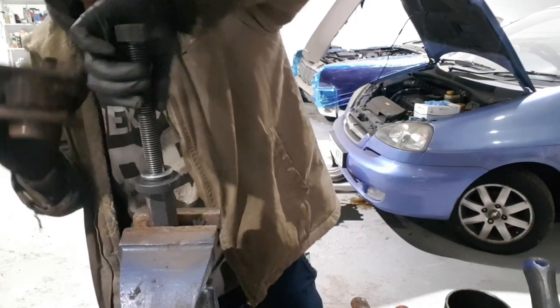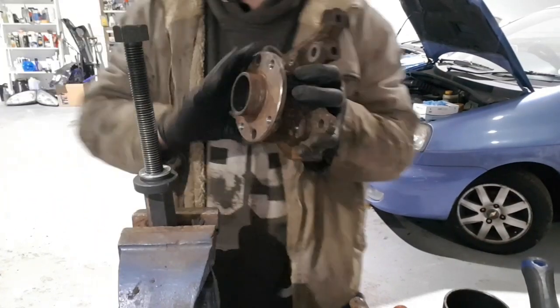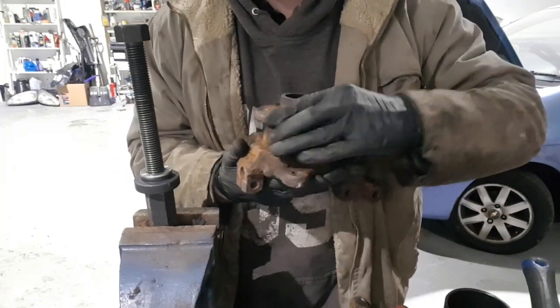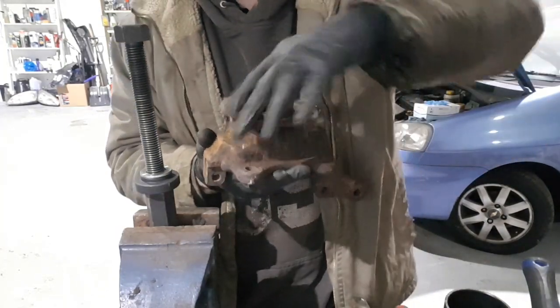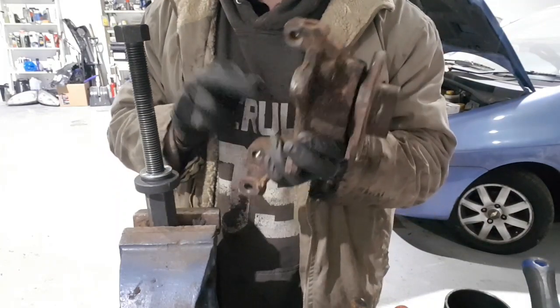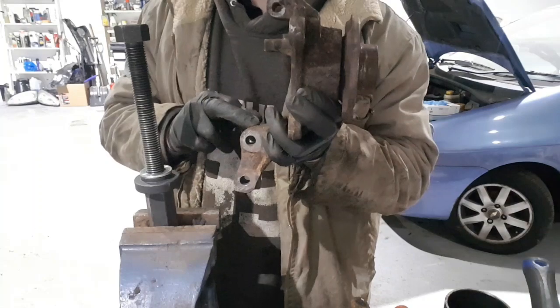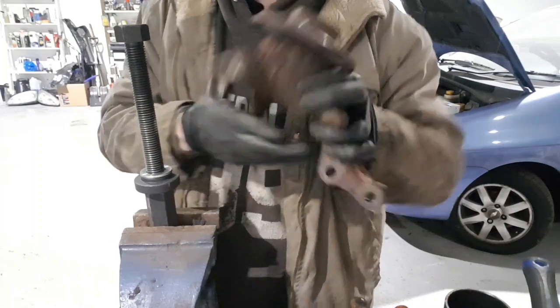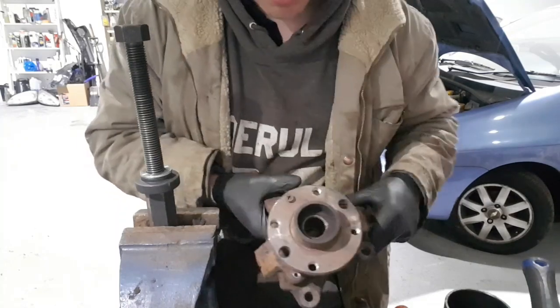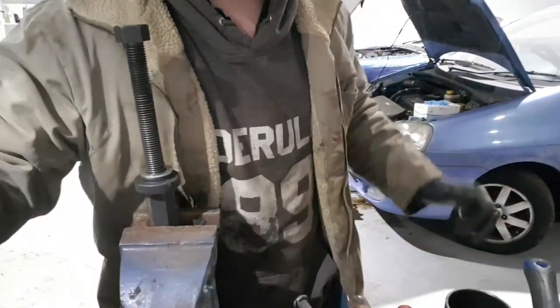There we have it — a Corsa C four stud big block knuckle using Cavalier big block hubs and Cavalier big block wheel bearings, along with the CDTI five stud knuckle. Anyway guys, just got to do the rest — thanks for watching, guys, take care.